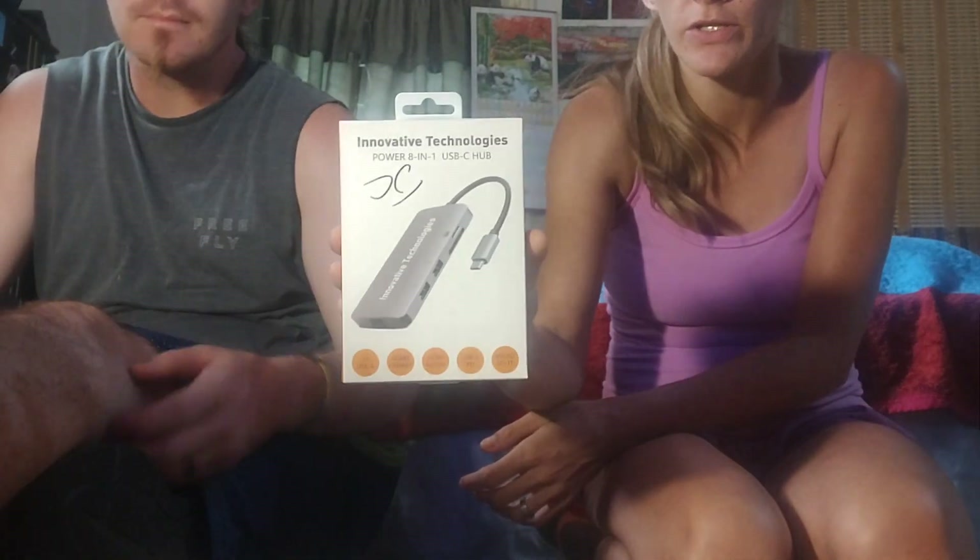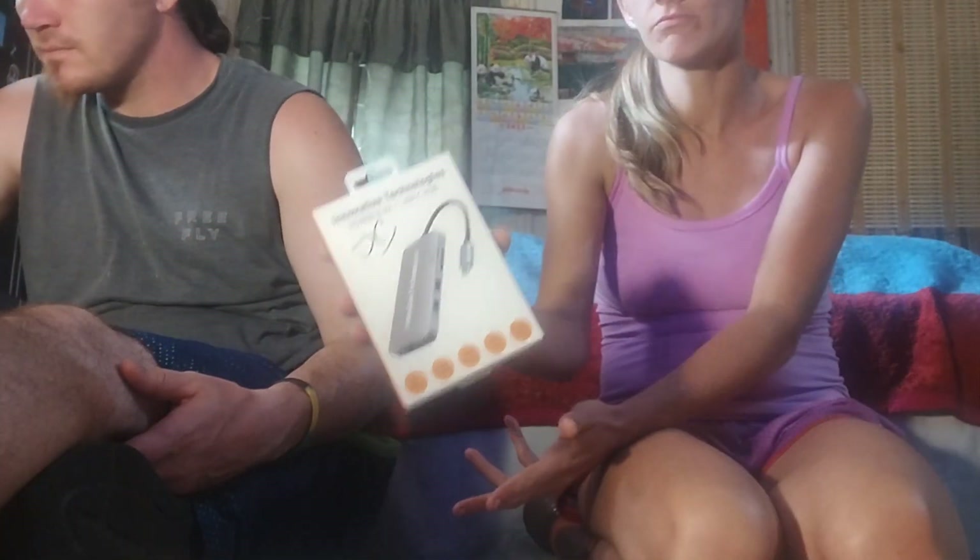Then these cool little things — I think that's a power strip. It says Power 8-in-1 USB-C hub. So this is pretty much where everything is going to run through, through your computer or whatever you're working with.